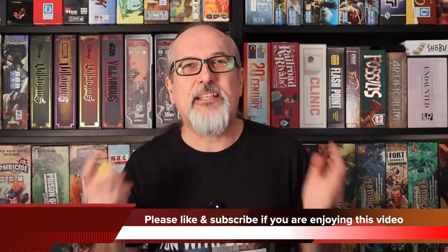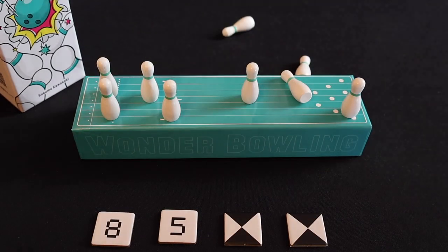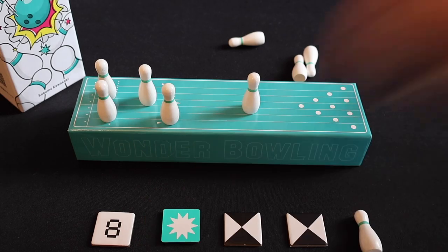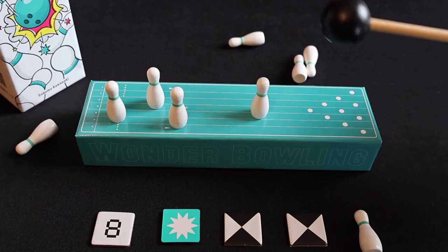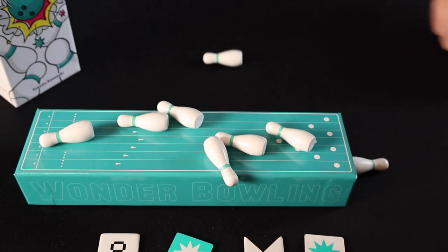Wonder Bowling is a brilliantly simple game where players do not roll a ball to knock down pins. Instead, they use a bowling stick to tap the bowling lane and make vibrations that will cause the bowling pins to fall over. A game of Wonder Bowling is not about knocking all the pins down — it's all about the number of pins left standing up. On your turn, if you knock down at least one pin and have the same number of pins left standing that matches one of your target chips, then it's a nice shot and you flip over that target chip. But if only one pin is left standing, that's a strike and you get to jump up and down and shout excitedly. But if you knock them all down, that's not so exciting as you will have to take a penalty chip.